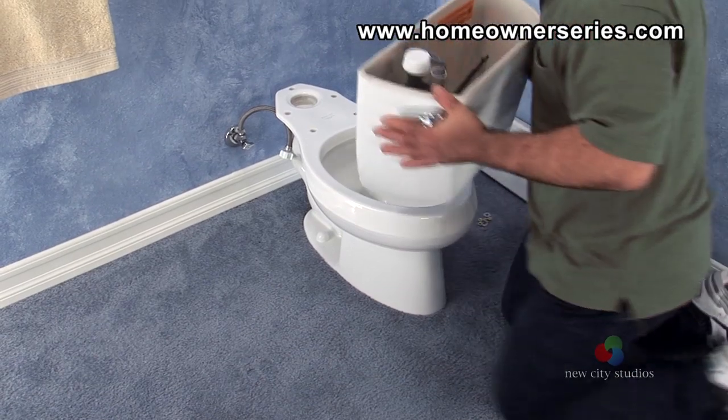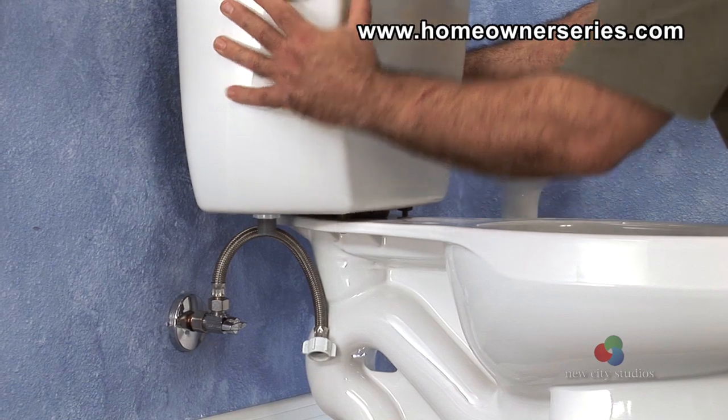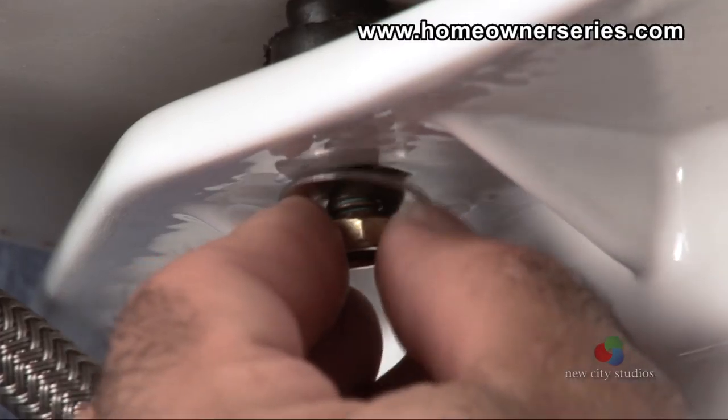Once in place, lift the tank and set it on the base of the toilet, lining up the tank mounting holes and flush valve opening. Insert the metal washers and locking nuts onto the mounting bolts and screw in place.